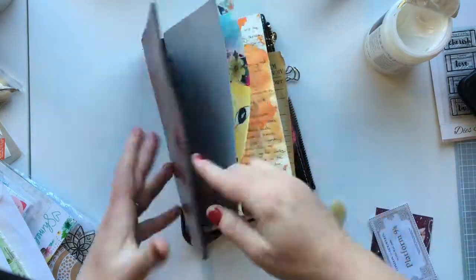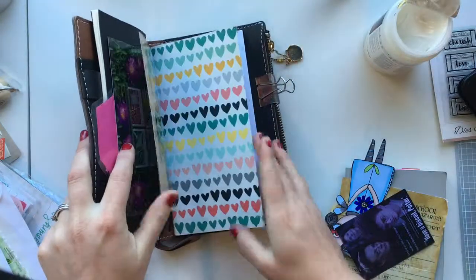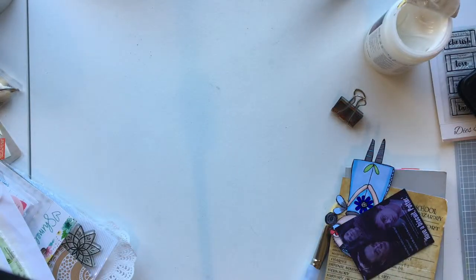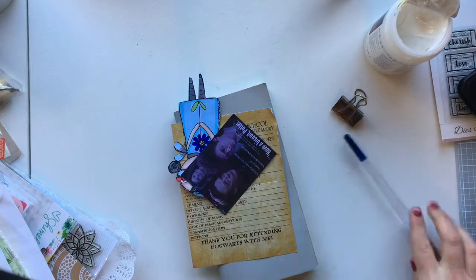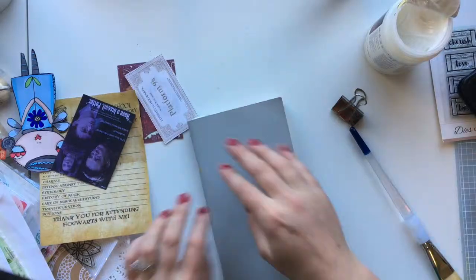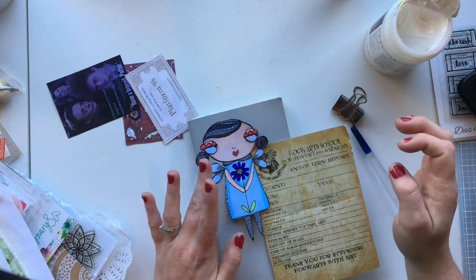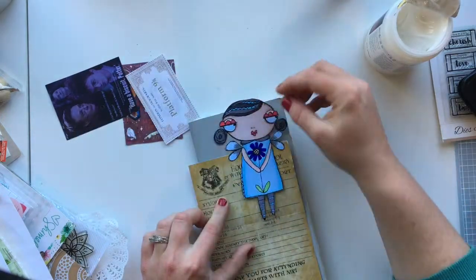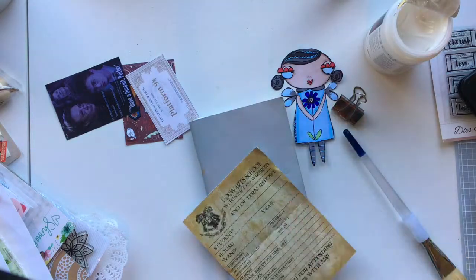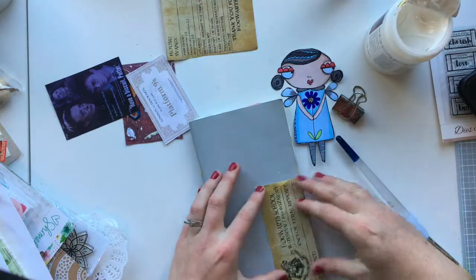Hello everyone, I'm doing my cover on my Traveler's Notebook Insert Volume 3. I'm using the insert from my Prima cover, which is very new, and I bought it on Washi Lane, an Australian based website for TNs, inserts, and washis. Two inserts came with the TN cover, so I was really happy with that. This is the grey one — there was another one with a black cover.